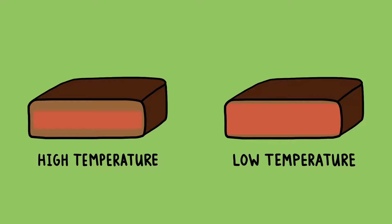The more gently you cook your food, the smaller that temperature gradient inside is going to be. For instance, if you cook a steak in a 500 degree oven, you're going to develop a pretty thick band of grey meat inside. Cook that same steak in a 250 degree oven and that grey band shrinks significantly.